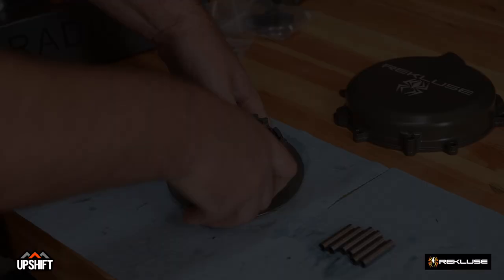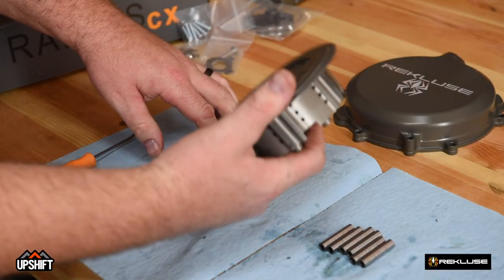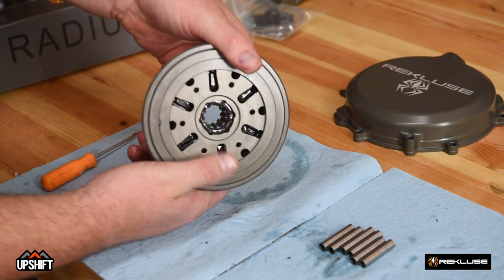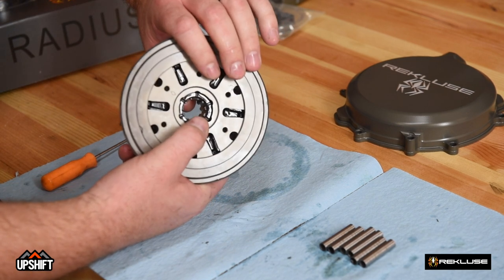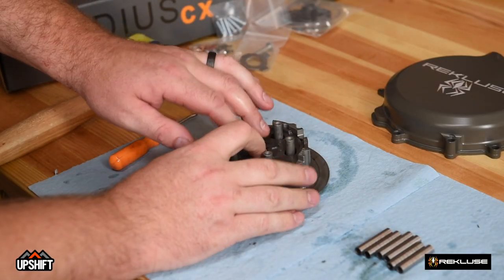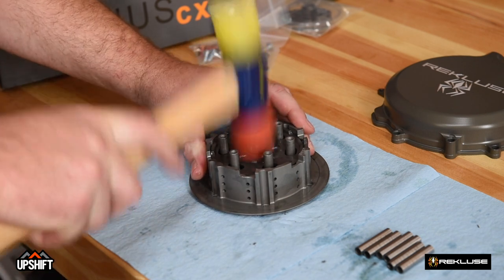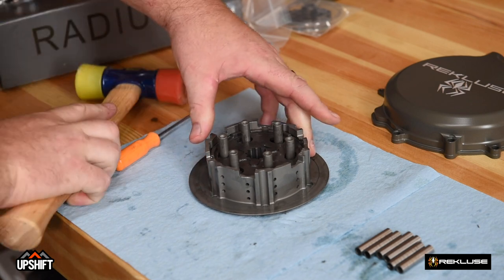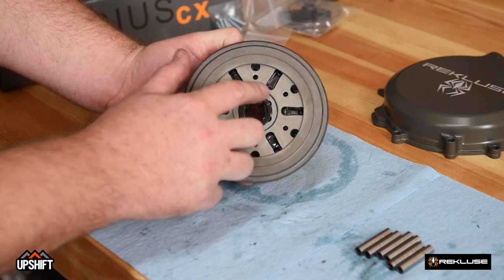With brand new dampers, this step can be a little difficult. To verify it's installed, you'll want to make sure it is all the way flush. Our damper plate is not quite flush with the hub, so we need to continue to work this damper plate down. If you continue to have issues, it's okay to use a rubber mallet to seat it the rest of the way in. Now you can see our damper plate is now flush with the inner surface of this hub.